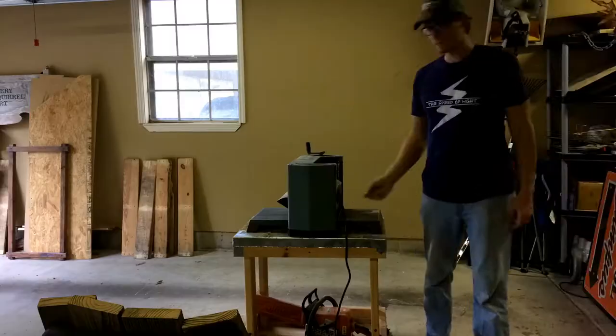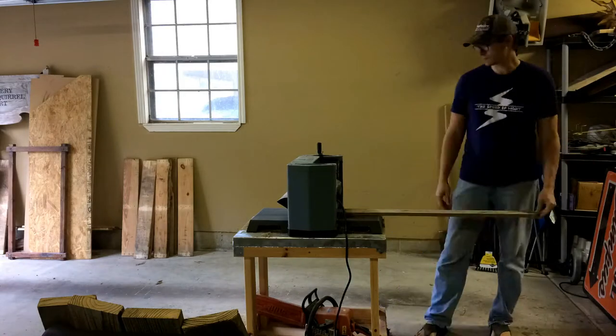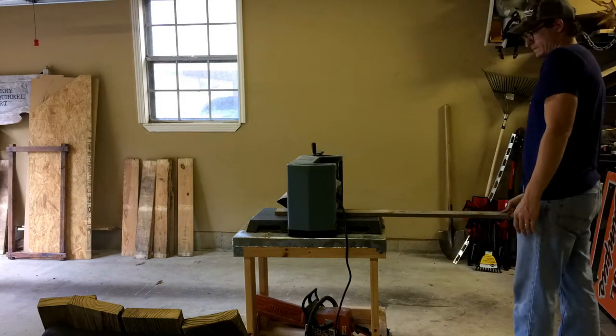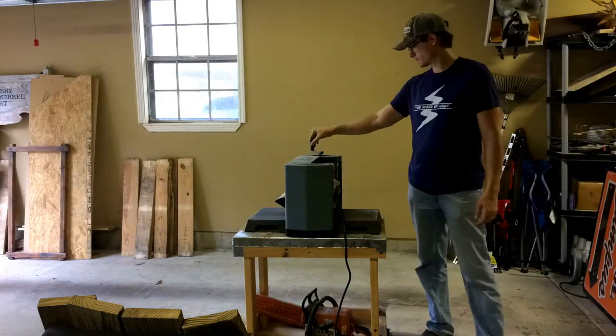Hello everyone, my name's Brian and I used all these old fence pickets to make a big old wooden sign for a coffee shop locally. It was a commission, custom made by hand.